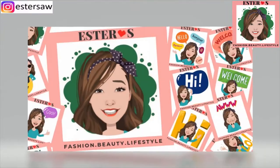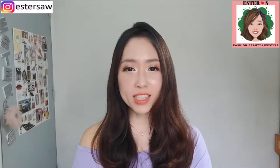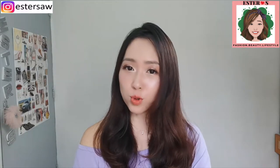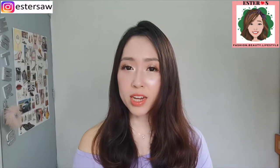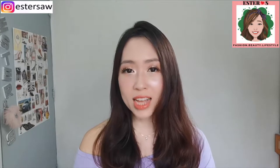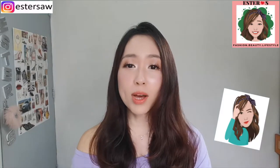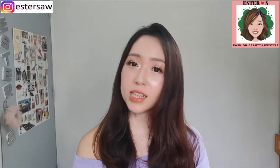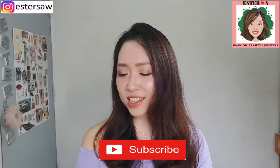Hi guys, welcome back to my channel! Today I'm going to do a review on Soft Snack products. These products are not meant to be eaten — they are meant to be worn, and apparently by wearing these products it's supposed to help us burn fats and slim down. Is it really so simple? Is it really so effective? Would you like to find out more? If you're new to my channel, please consider subscribing — just hit the subscribe button down below.